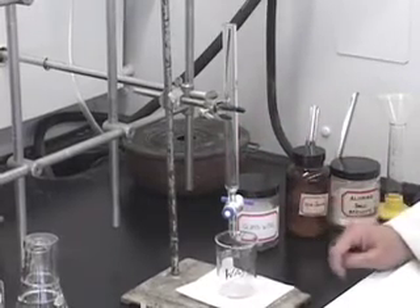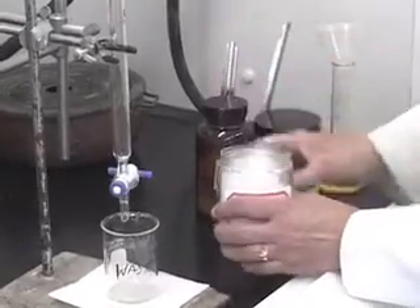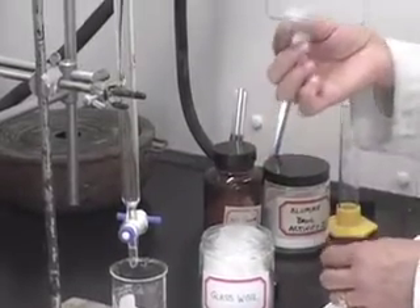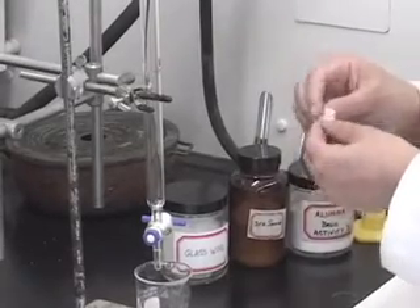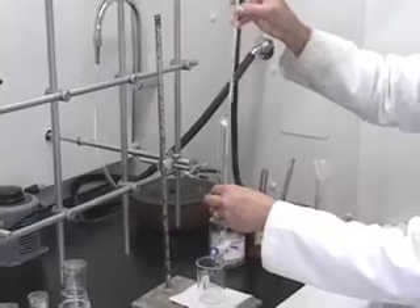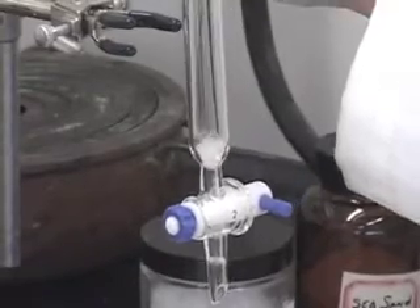If I add solid to this column, there is a hole here that will get clogged by the solid adsorbent. To avoid that, what we do is insert a piece of glass wool. Just take a tiny piece of glass wool — and by the way, glass wool as the name suggests is made out of glass. This is glass that you are touching but it is very soft. Press it into a tiny ball and drop it in.